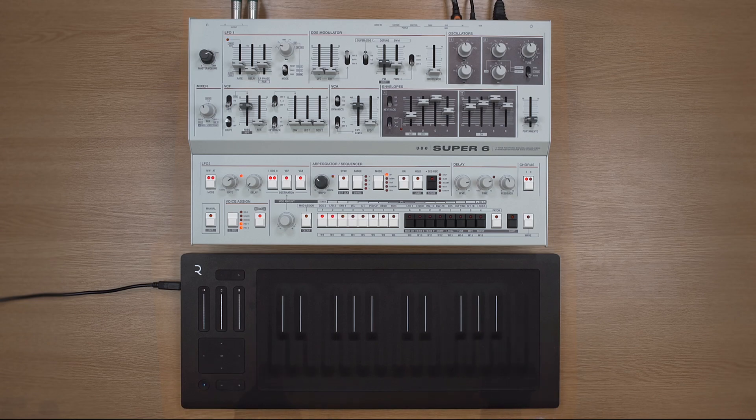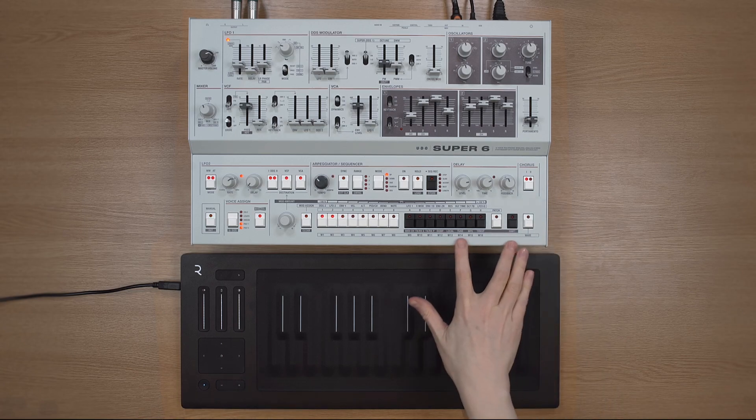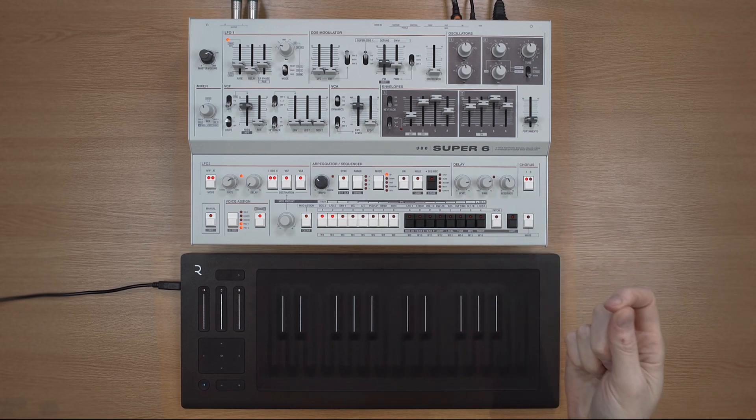Hi, my name's Hazel Mills and here's how to set up a UDO Super 6 with a Roli Seaboard. In order to connect everything up, you will need a computer and a DAW. The Roli Seaboard has a USB port which makes it easy to connect to your computer, and then you'll need to come out of your computer and back into the Super 6, either with a MIDI cable if you have a MIDI interface, or USB.